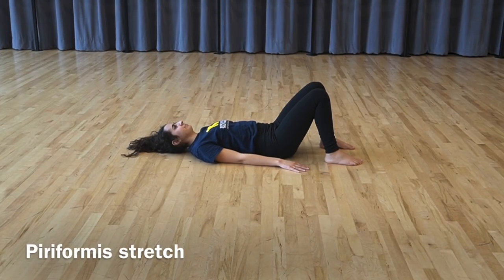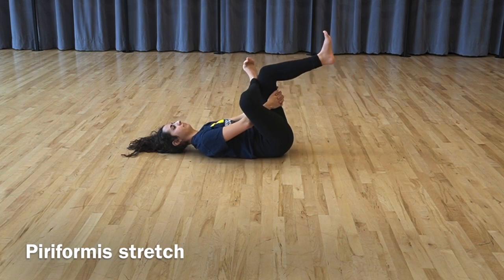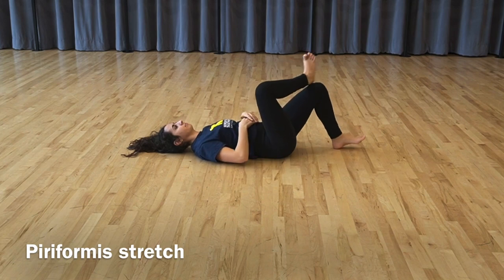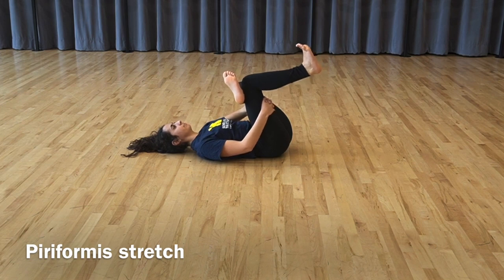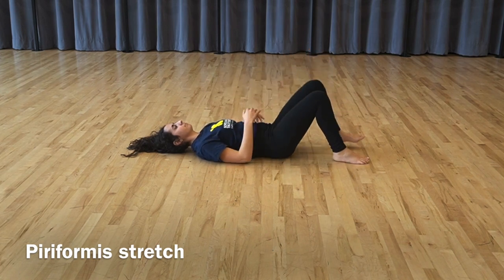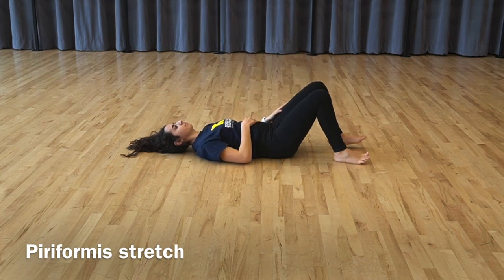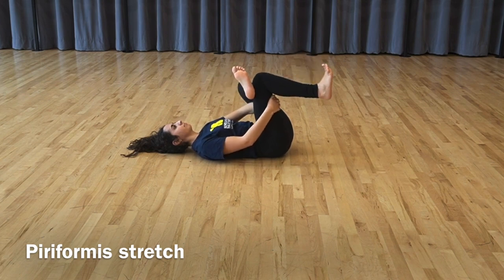Piriformis stretch: while lying on your back with both knees bent, cross your right ankle over the other knee. Hold your left thigh and pull it in towards your chest until a stretch is felt in the buttock. Hold the stretch, then switch sides — crossing the left ankle over the right knee and hugging the right thigh in towards the chest. Release and repeat once more each side, crossing the right ankle over the left thigh, then the left ankle over the right thigh. Release.